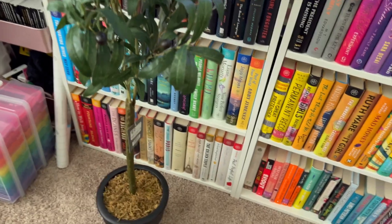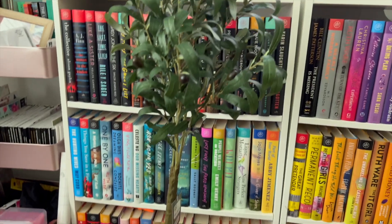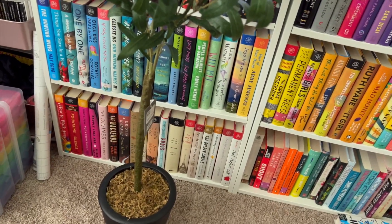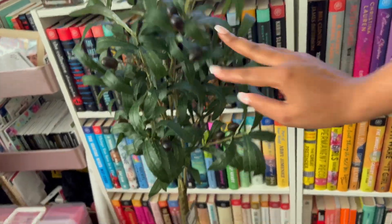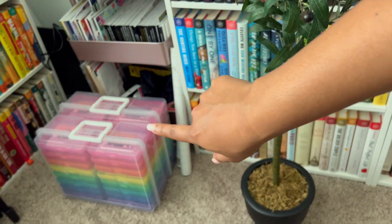I have my task card bins that are already done — I'll share more about that at another time. I have a few new items I want to share. The first is this little olive tree. My mom got it for herself, it was 50% off so she only paid $28, but she was going to take it back to Target. So I bought it from her and I'm taking it to school. Those are my task card bins in the background.